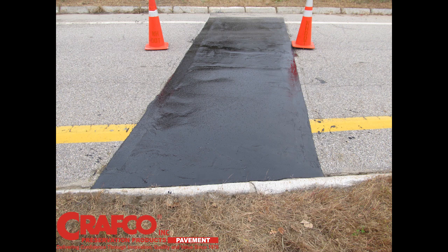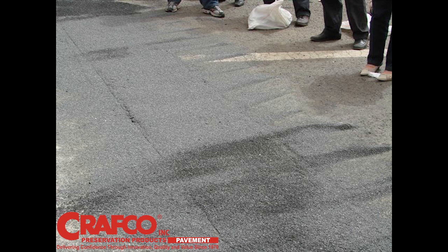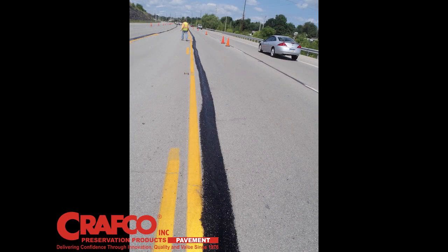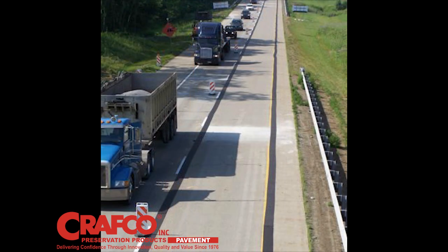As you can see, the repair is sealed, waterproofed, and smooth to enhance ride quality, and the aggregate texture of the surface provides skid resistance. These repairs are completed in a few hours compared to standard remove and replace that would take days to complete. This treatment works well as a standalone treatment or prior to other surface treatments.